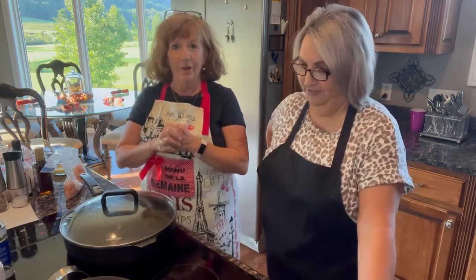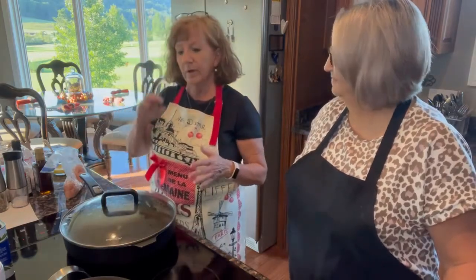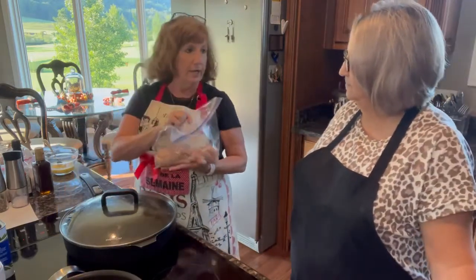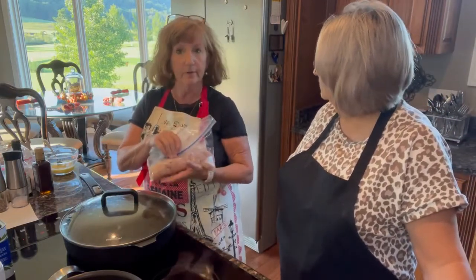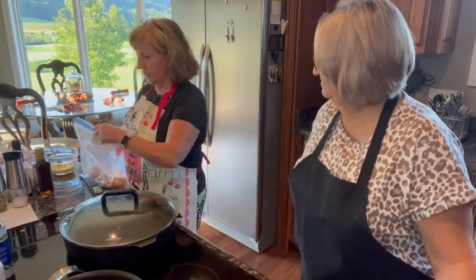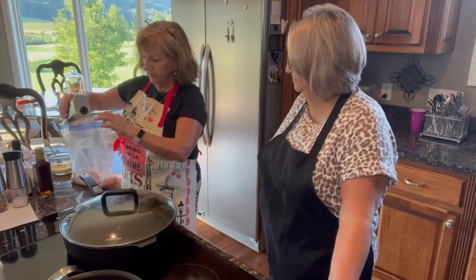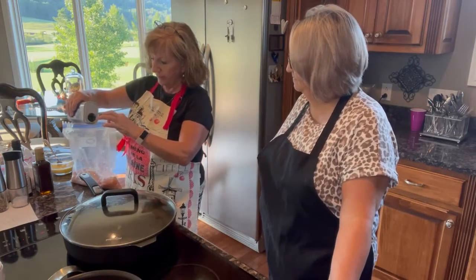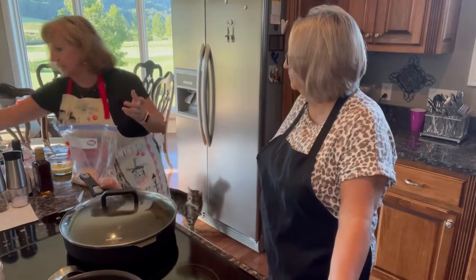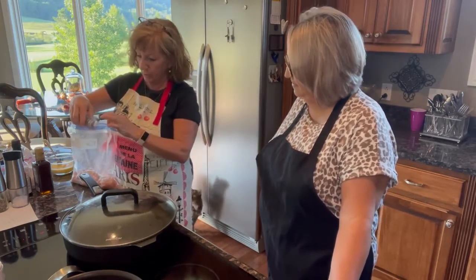Chicken fried rice, y'all! It's so easy — I didn't even realize everything would come together so quickly. First thing we're going to do is start a skillet for the chicken. We've got a skillet with just a little bit of olive oil, and I've already cut up my boneless skinless chicken breast into bite-sized pieces and got it in a bag. I like to pour the olive oil over my chicken in the bag, then add seasoning — I'm adding crushed peppercorn and garlic seasoning — so it sticks right to the chicken.